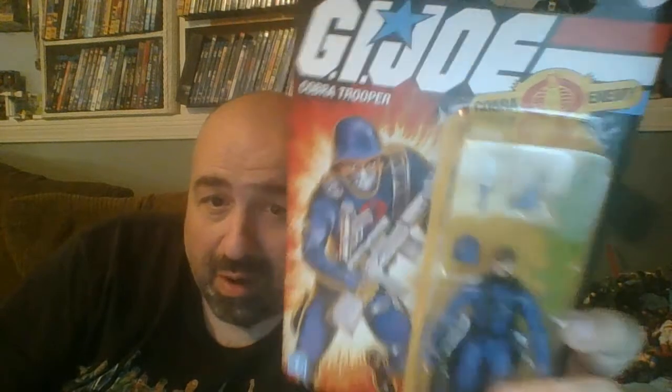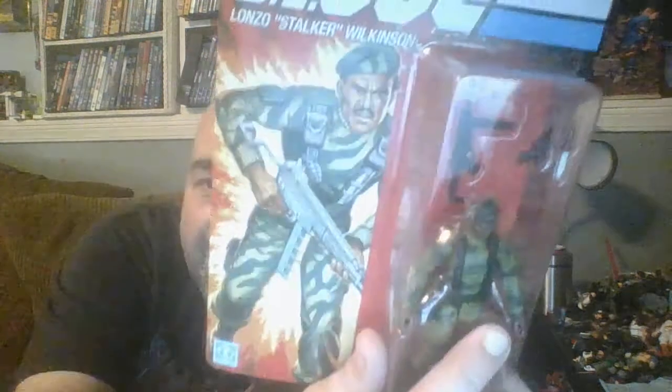I'm here with some new stuff. I've been sitting on it for a couple of days but I've been working a lot so I didn't feel like doing the videos yet. I've been chomping at the bit to open them but I didn't want to do videos until I could open them. I got two new GI Joe retro figures today — the Cobra Trooper and Stalker. I'm really excited about these. I'll do the Cobra Trooper right now and Stalker next.